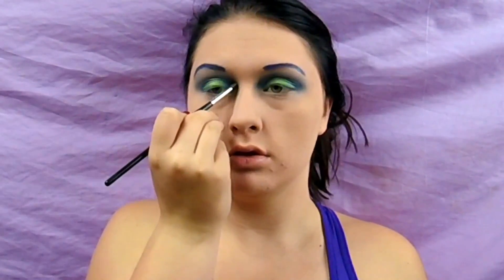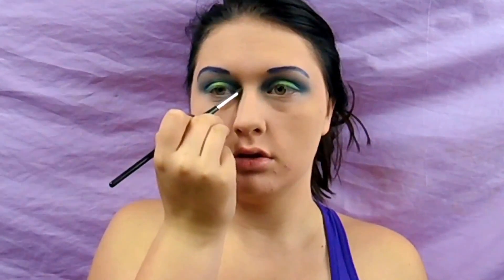I'm going to pop some of this on the inner corner as well. Then I'll go in with some of the NYX liner and do a regular wing, and I'll bring you guys back when I do the more intense patterns. Now I'm going to apply some Lash Sensational full fan effect mascara.